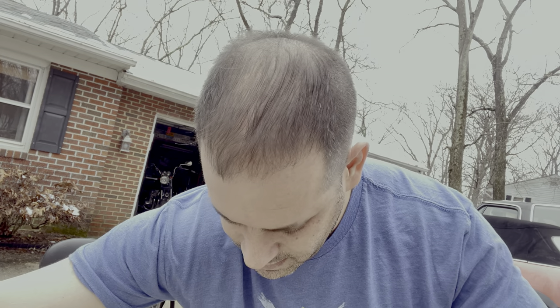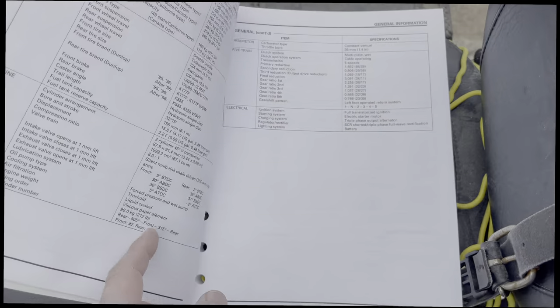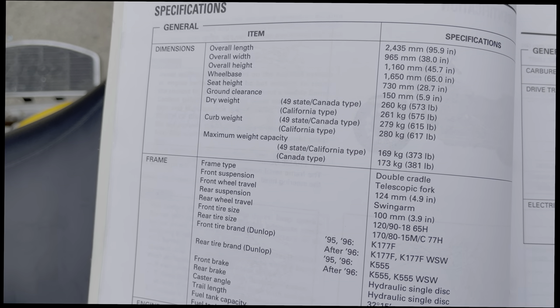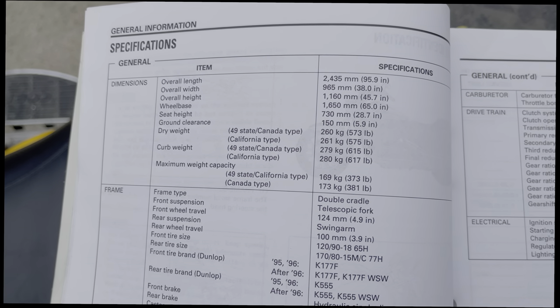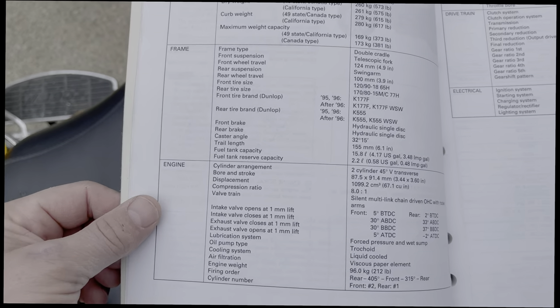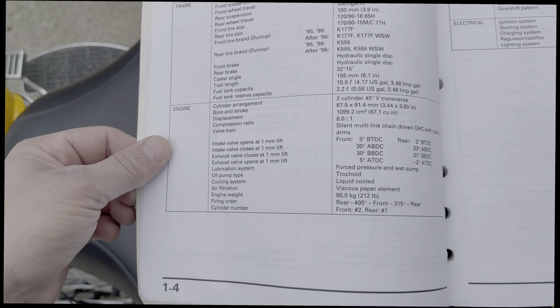It feels extremely heavy when I'm moving it around the garage. Tires are full and it has these big white walls on there, but it is not an easy bike to push. Maybe this one has a lot of modifications. One thing the previous owner had was a service manual, so here are some of the specifications. Dry weight is 573 pounds, but with everything on there we're getting close to maybe 600 curb weight — I believe probably about 650 pounds. I think I read somewhere it's about 67 horsepower, 90 pounds of torque from an 1100.